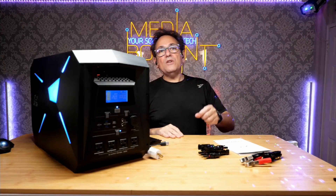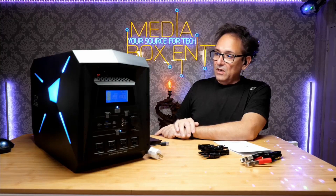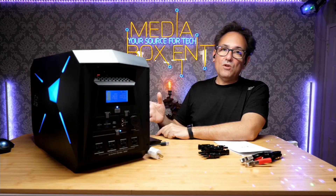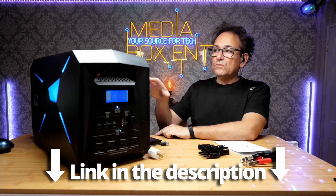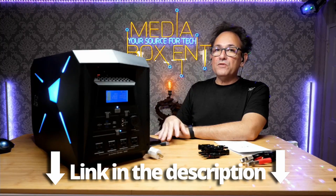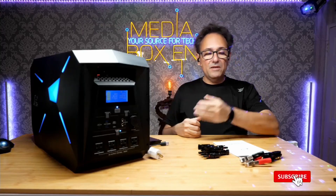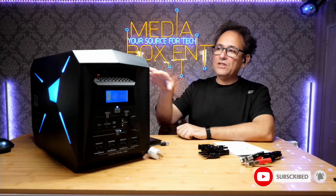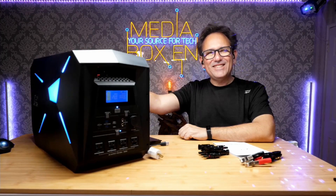So if you're looking for a unit with serious power — 2000 watts — whether for power tools, emergencies, picnics, RVs, or whatever you need, this is the unit for you. It's super portable for a heavy 2000-watt unit. I'll leave a link below this video so you can buy one. Remember to subscribe to Media Box Ent and hit the notification bell. See you next time!